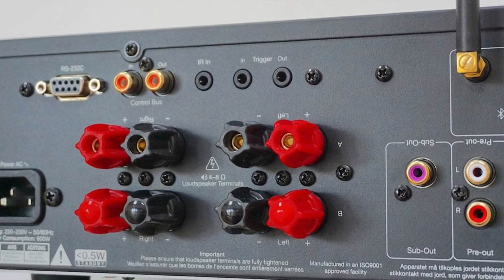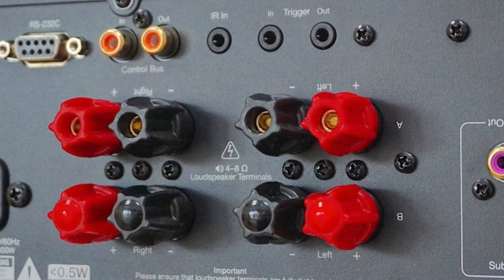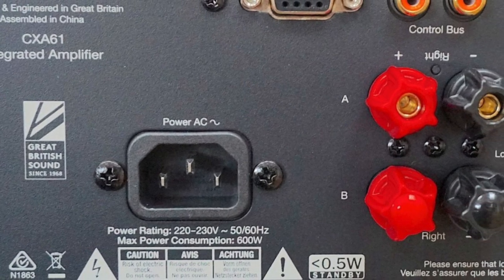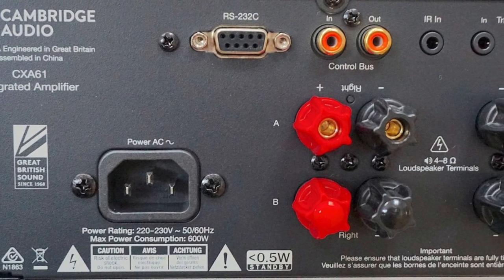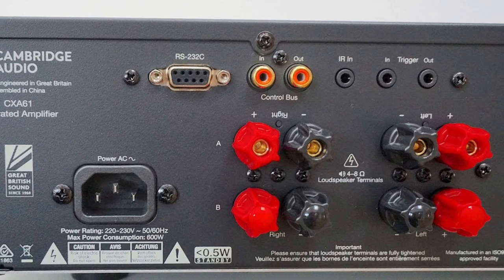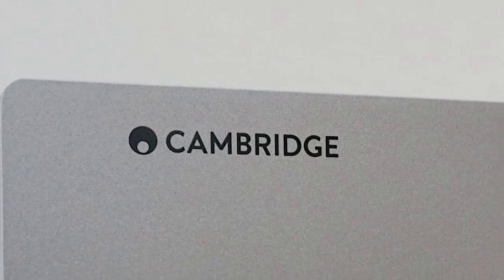Hooking up my Audiolab 6000CDT CD transport to the coax port on the CXA61 instead of an external DAC, I was again pleased to hear the high degree of information emanating from the soundstage. Precision and focus was retained, with shy secondary percussion easily found by the ear and enough bass punch and weight to provide a foundation for the track as a whole. The internally mounted DAC did offer more inherent noise and was a step down in quality from my external DAC, and did reduce mid-range insight — but that was to be expected.